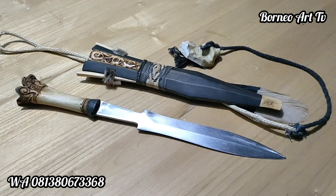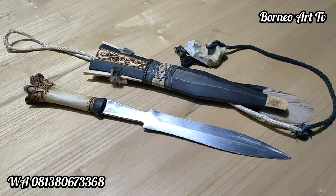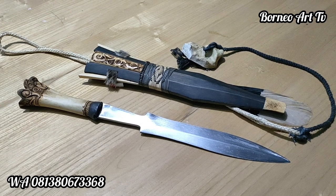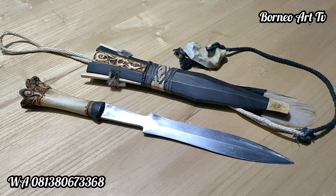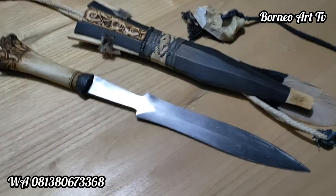Berjumpa kembali teman-teman dengan saya di channel Purnyaa TV. Kali ini saya akan mereview sebuah dohong ya teman-teman. Kali ini akan saya kirim ke Palangka Raya teman-teman, Kalimantan Tengah.